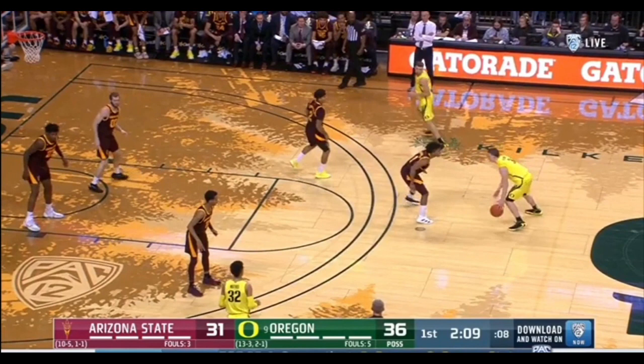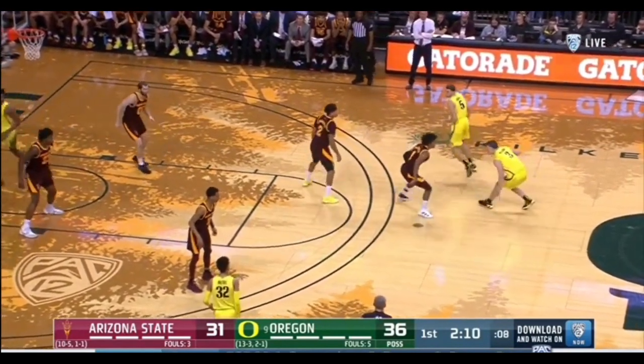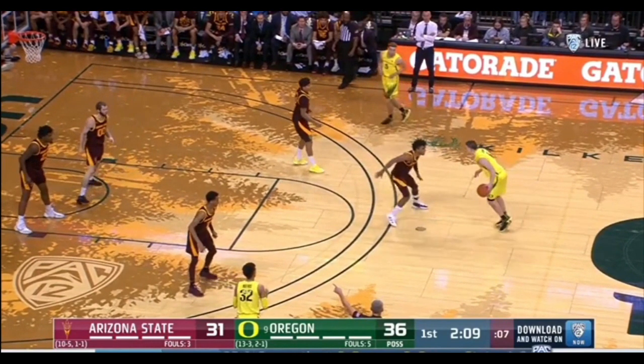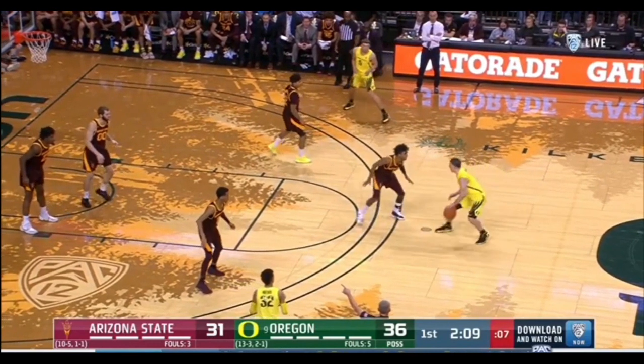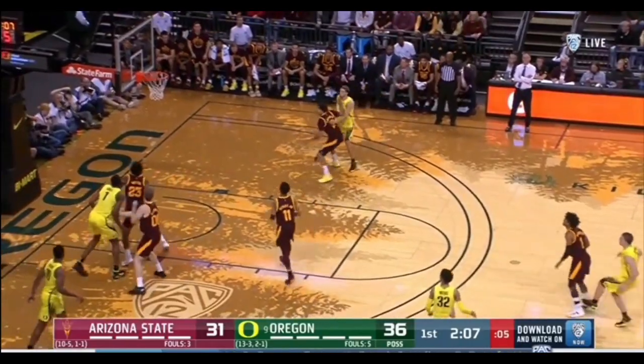Payton had hit like two or three threes before this. He does this little cross — this move kind of reminds me of a little D-Lil-esque. He comes up, hops — look at that hop — reads him. Coming out the hop is a good opportunity to get a change of speed going, get downhill. Remy's kind of backed off. Takes a little pound, does a little sidestep: left, right. Outside foot, inside foot — if he were to go inside foot, outside foot, that's just slower and not efficient. This is a little D-Lil. He lets it go. Bucket.